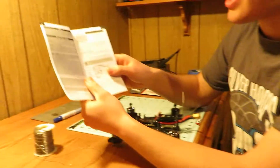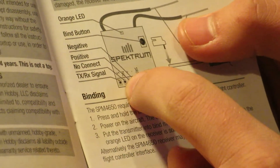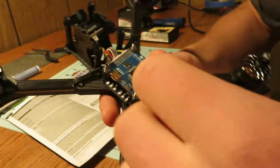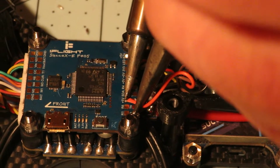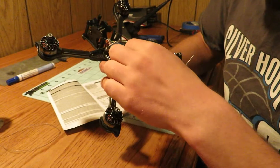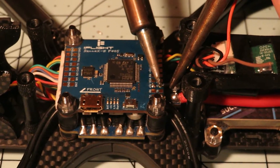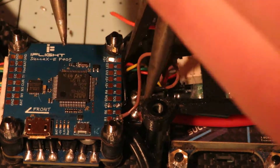Here's the Spectrum SRXL2 receiver. You can see the negative, the plus, the no-connect, and the TXRX signal wire. I have it already soldered here: the plus wire goes to a 5-volt pad, the negative wire goes to the ground pad, and the TXRX signal goes to T1.